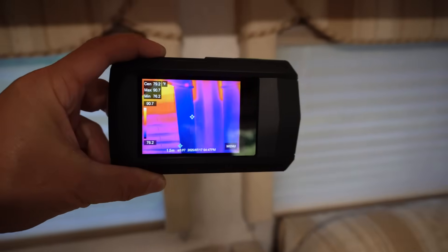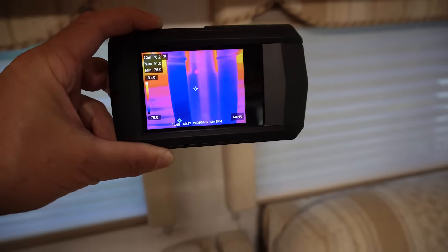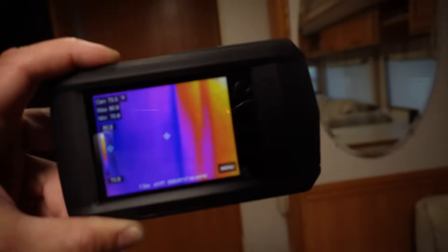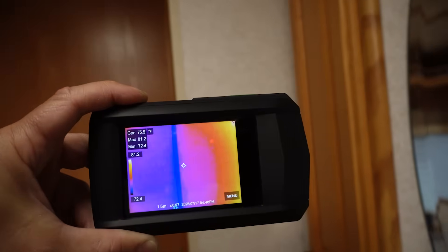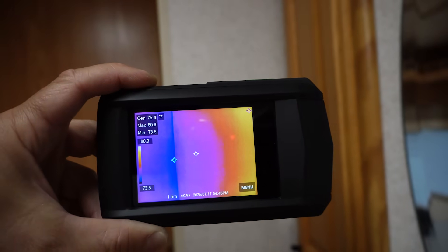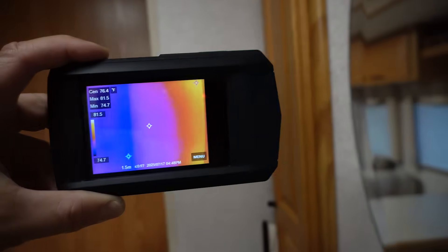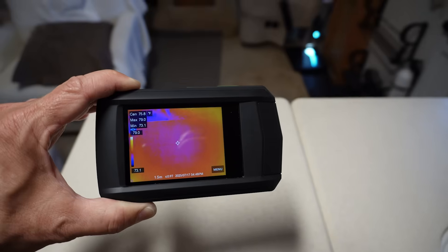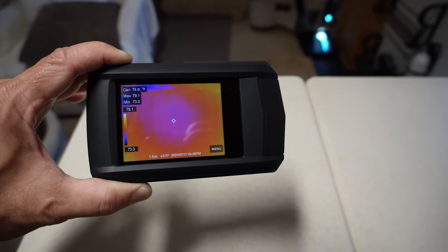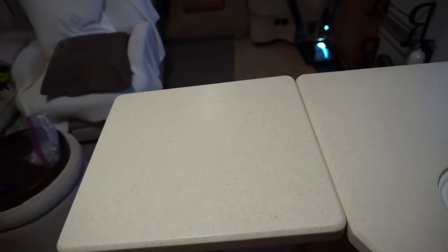Looking at our outer walls, the middle of this side is reading about 80 degrees. The interior wall is about 75 to 76 degrees, which is expected. The countertop is measuring about 75 to 76 degrees as well — that's our thermal mass on the internal surfaces.